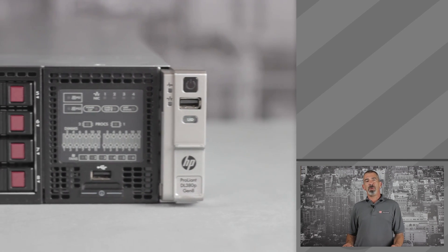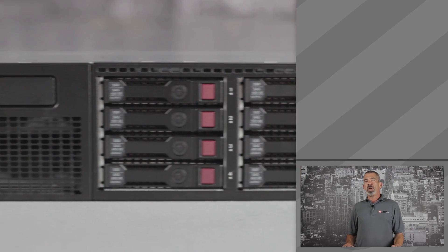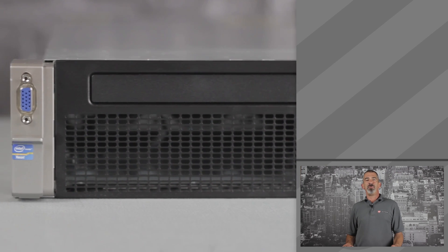On the front of the DL380P is the power-on button, USB port, optional optical drive depending on your configuration, and VGA connection.